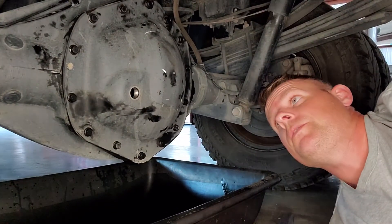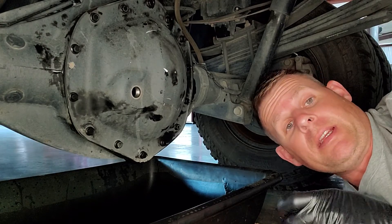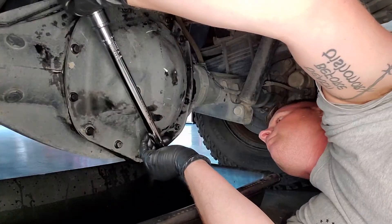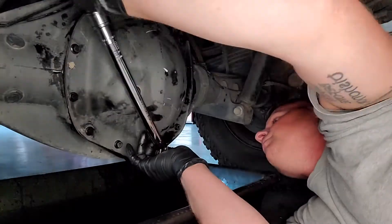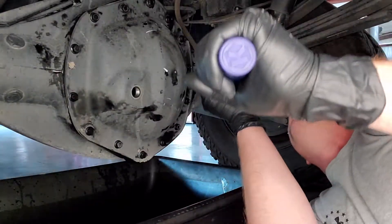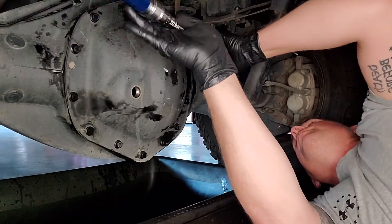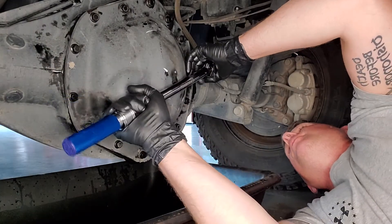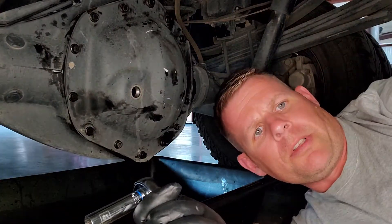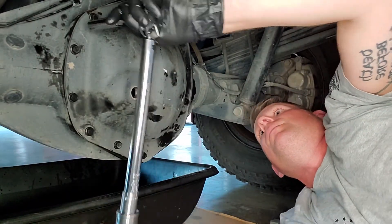I've got all the bolts snug using my impact wrench — just snugged them in, didn't crank down on them. Now I've got the torque wrench to torque them down to spec. I might need an extension here. I'll torque all these down real quick.